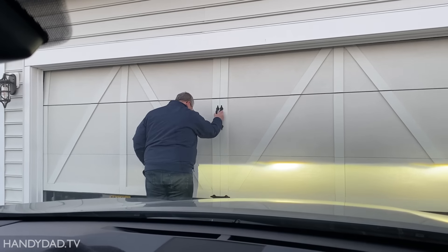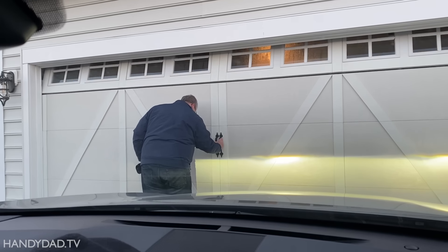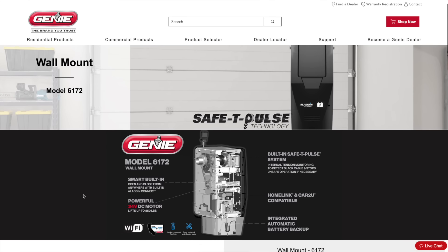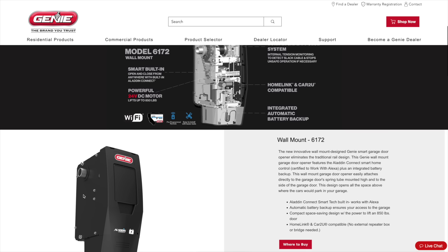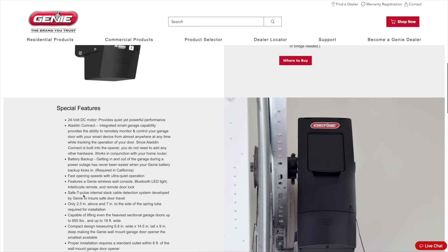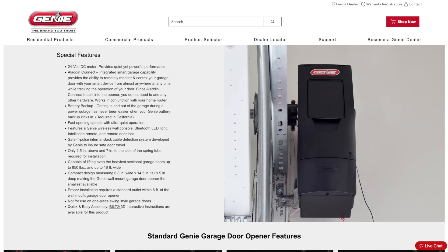Surprisingly small box. My old chain drive door opener was on the fritz and out of warranty, so I wanted to replace it. I did some research and decided I wanted to try a wall-mounted garage door opener because they are quieter, and they allow me to take better advantage of the overhead storage on my tall ceiling.